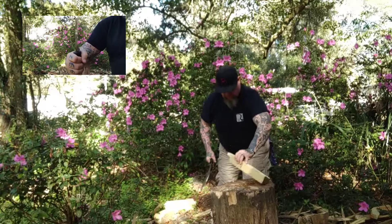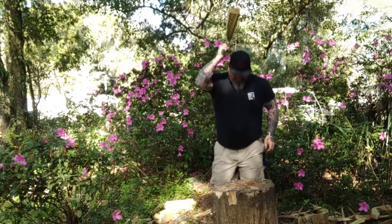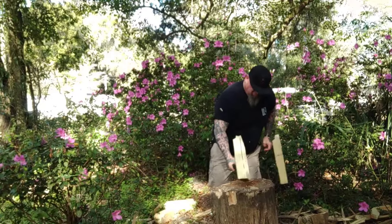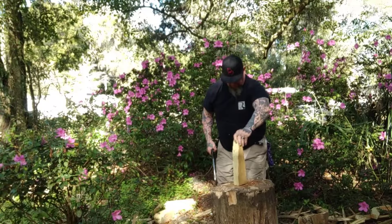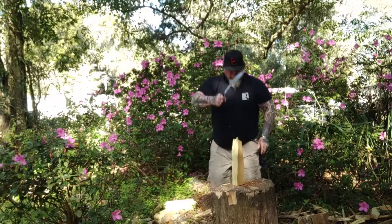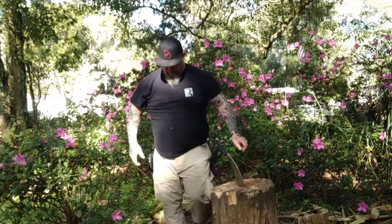Today we're doing the Gurkha Kukri Plus in 4034 stainless steel. I love that steel — my Nomad EDC that's on me every day is in 4034. It's an awesome steel. The blade length is 12 inches, overall length is 17 inches, weight is 24.3 ounces, blade thickness is 5/16ths, and the handle is Cray-X, five inches long.